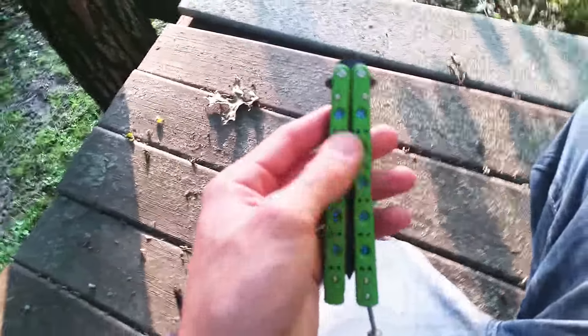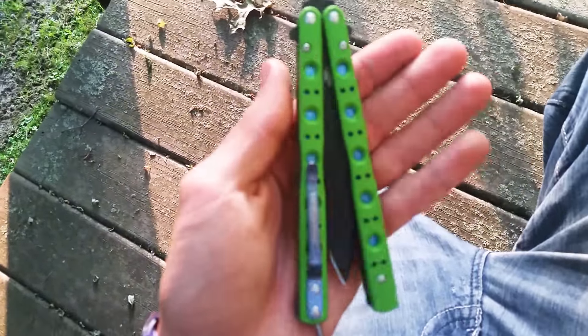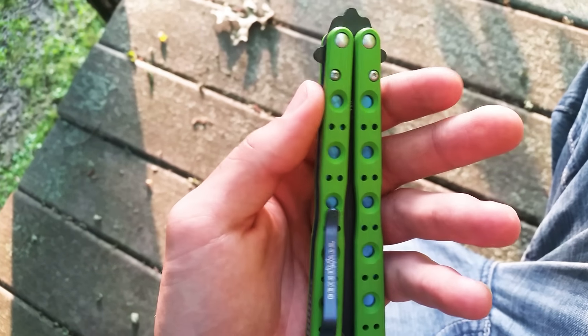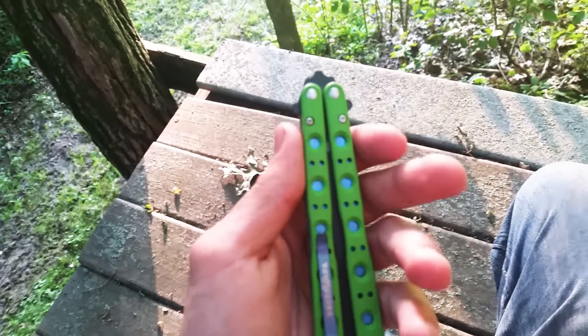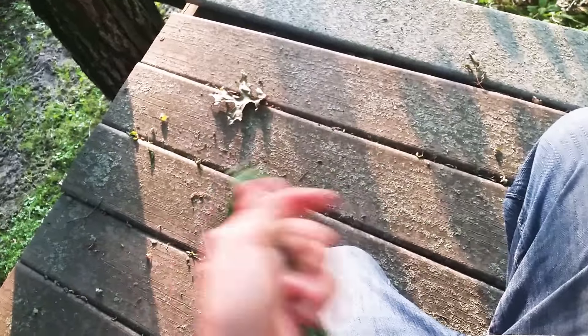I got the BladeHQ exclusive here. It is supposed to be based off of the original 42 model. It's green G10 and I like it — I've heard a lot of people have opinions on that.